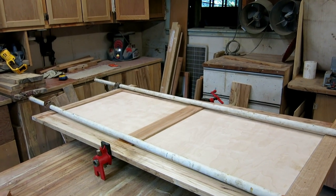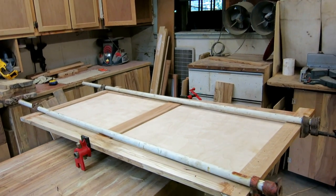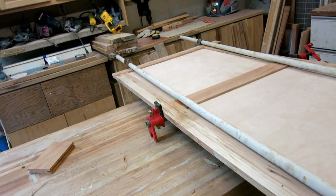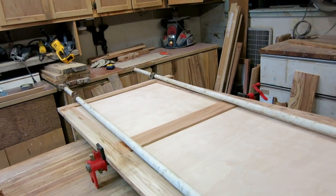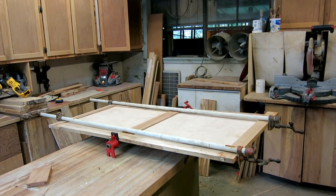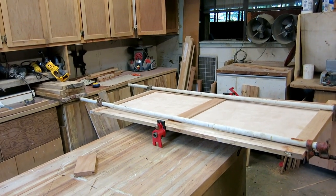I did a dry fit before the glue-up and when I did the dry fit it clamped up square. But when I put glue on it and clamped it, it was a little racked. All I had to do was shift the two long bar clamps a little bit of a skew and it pulled it square again. I'm glad I checked because at first I was just going to assume it was good since it was square when I did it dry.